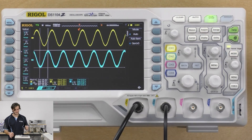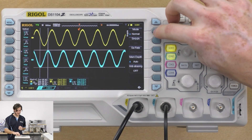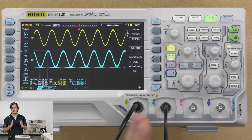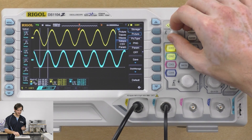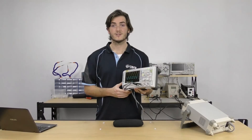In the acquire menu we set our acquisition settings — we can change the acquire mode and also the memory depth. At the moment it's on automatic memory depth, but you can set it manually lower if you don't want to use the full memory depth, as it does take a little while to process all this data. Anti-aliasing is currently off but definitely useful to have. Under the display and storage options, with a USB drive plugged in you can save as a picture or in Rigol proprietary formats like traces and waves, but you can also dump pure CSV data that you can open in Excel, MATLAB, or Octave and analyze on a computer.